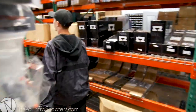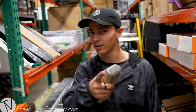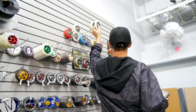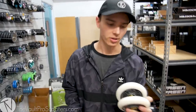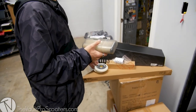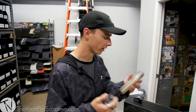All right, I got bar ends, I got grips, I got bars, I got a clamp, I got a headset, I got a deck — I didn't do wheels. Did I do wheels? No. I didn't do wheels. We're going to run these 115 millimeter Eagle wheels because they're the only really white on black wheels that we have that I feel comfortable using. And plus they're Eagles, so they're sick. I think that is a complete scooter. Let's go double check. Fork, clamp, deck, grip tape, wheels, grips, bar ends, bars, headset. That's a complete scooter. Let's grab all these parts, head to the studio, and start building it.